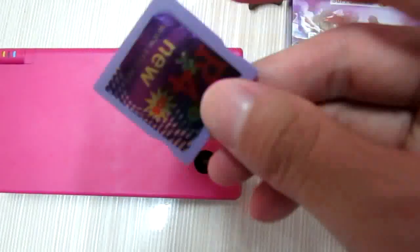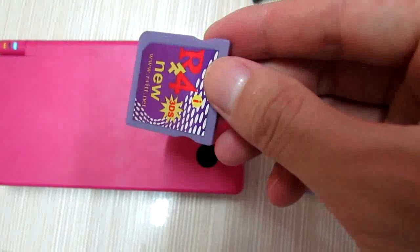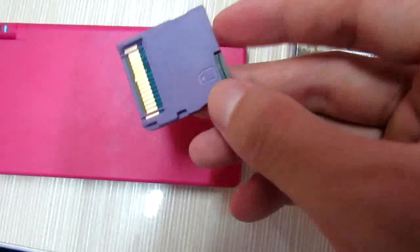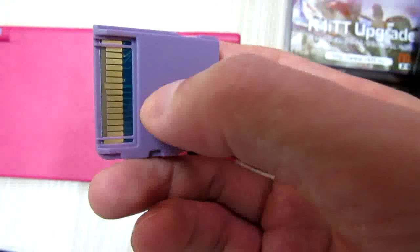This is the Purple 4i TT Card. It's now...